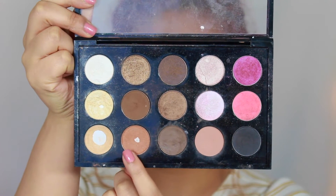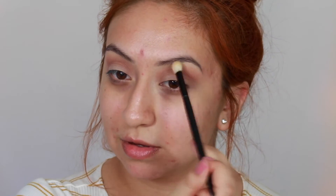To give the eyes more dimension and depth, I'm going to take MAC Texture eyeshadow and place this right in my crease instead of using brown. It has a brownish undertone and I think it's absolutely perfect for this look because it's not too much and still looks very fresh.